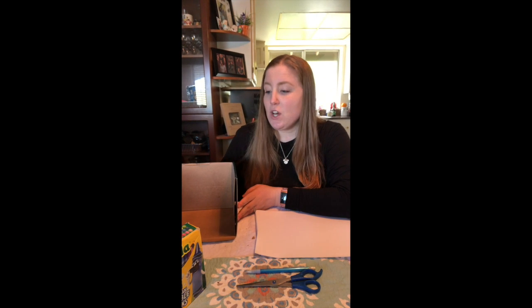Hi friends! Today I'm going to teach you guys how to make a really cool project called a diorama. I remember when I was a kid my favorite project in school was making dioramas. Usually we would read a book and then make one based off the book, but today I thought it'd be cool if you guys pick any environment you want and made a diorama that way.